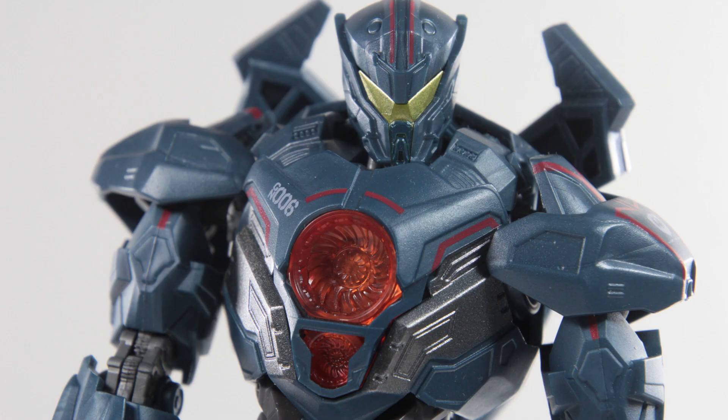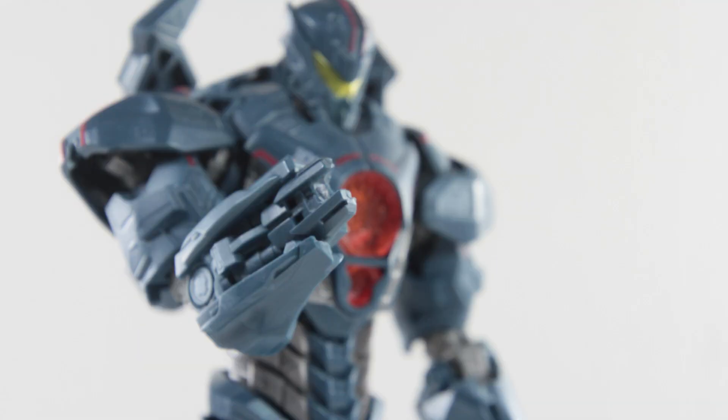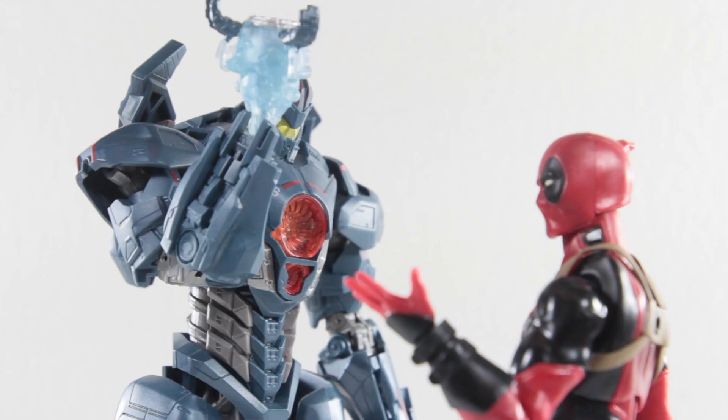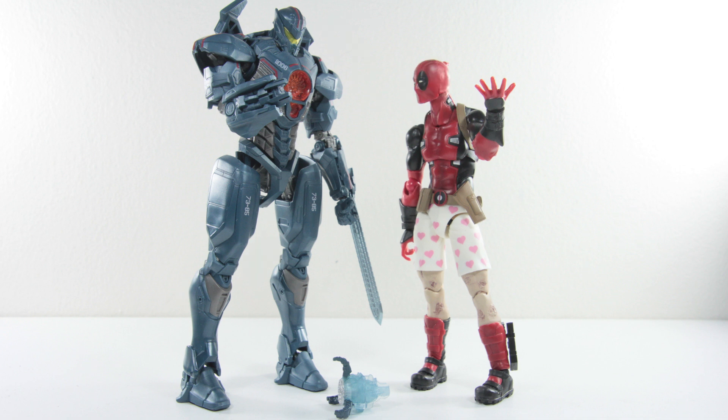Hello, I heard you're one of the best Jaegers out there. I'd like to see what you're capable of. Wow, great job. I'll give you a call like never. Bye bye.